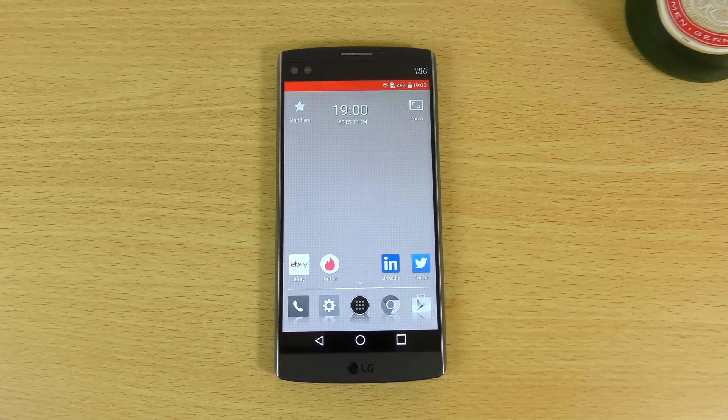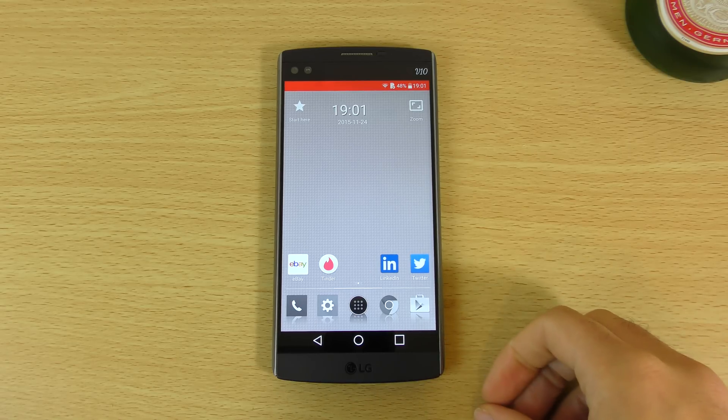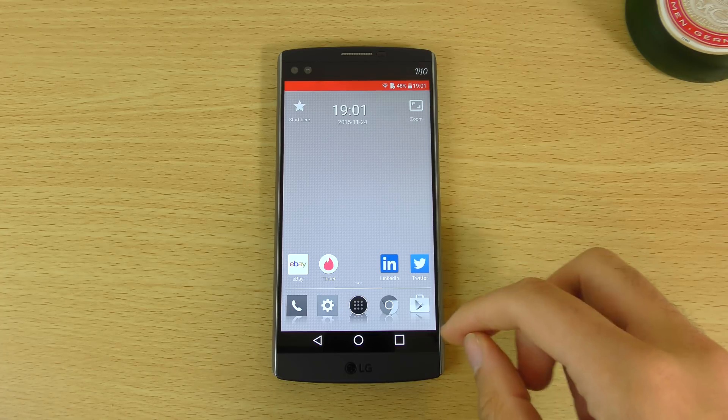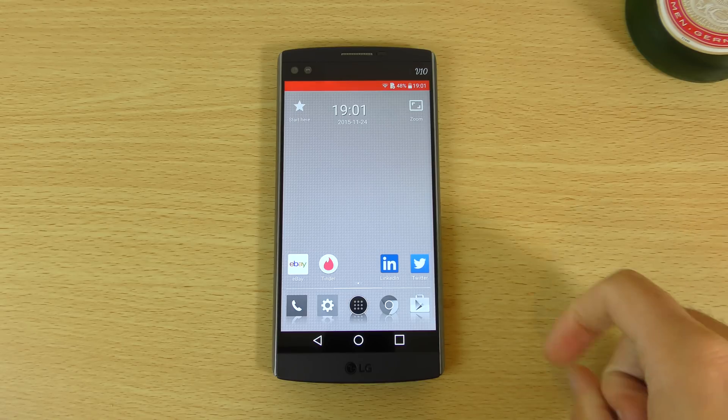Today I wanted to check out this pretty cool launcher available for your Android device. This is the Android Lightning Launcher which you will find on the Play Store. It does cost £2.99 where I am, but I think it's very well worth it. We can have a look at the actual launcher interface. You can see straight away we do have basically a monochrome theme when it comes to the icons at the hot seat.